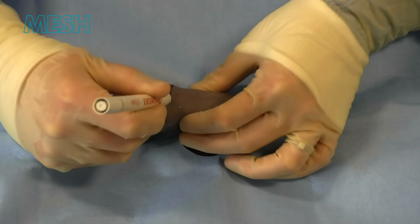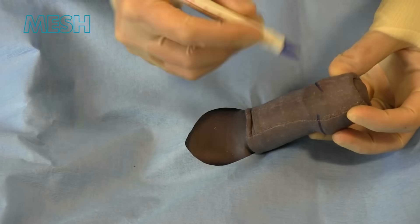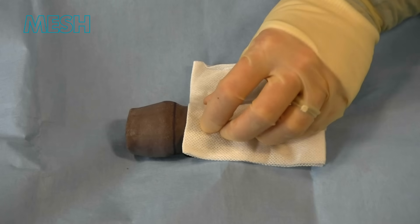We mark around the glans ensuring that there's plenty of length for the erect penis and there's not going to be any pain or discomfort regarding how much skin we remove. We make a slight V at the frenulum underneath the penis.